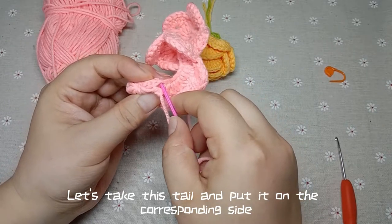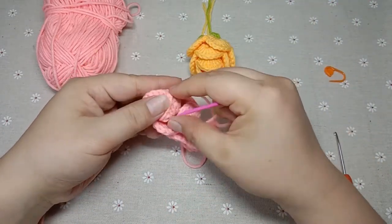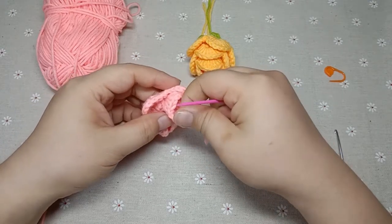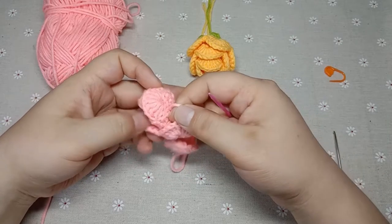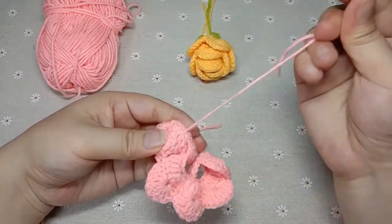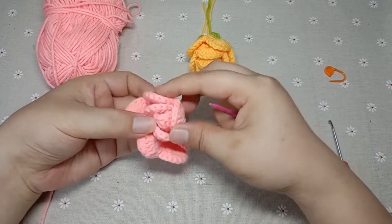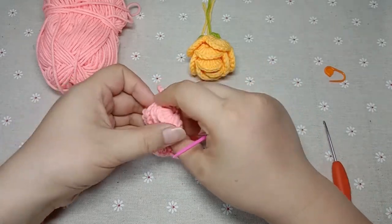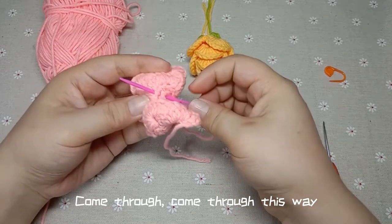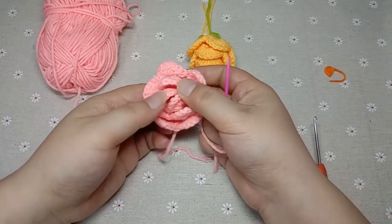After folding it in half, take this tail and put it on the corresponding side. Go inside this needle and bring it here. Start wrapping the middle again. Continue to wrap. Then we're going to wrap and wear this through this place — find a spot to close and just fix it. Continue to wrap. You can put it on this side again — come through this way. This will keep it in place so it doesn't fall apart.